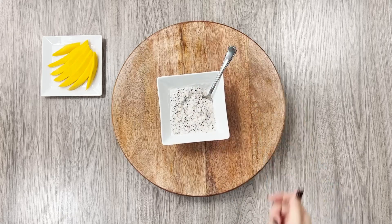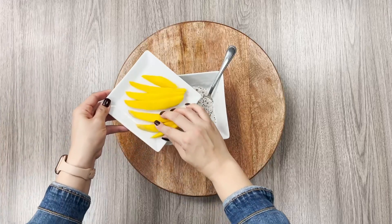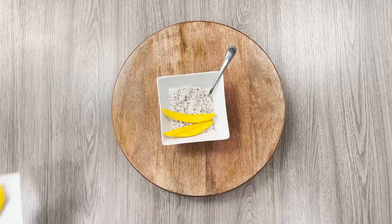Add your warm, creamy quinoa to a bowl, finish off with fresh mango slices on top, and enjoy this delicious, protein-packed dessert with your nana today.